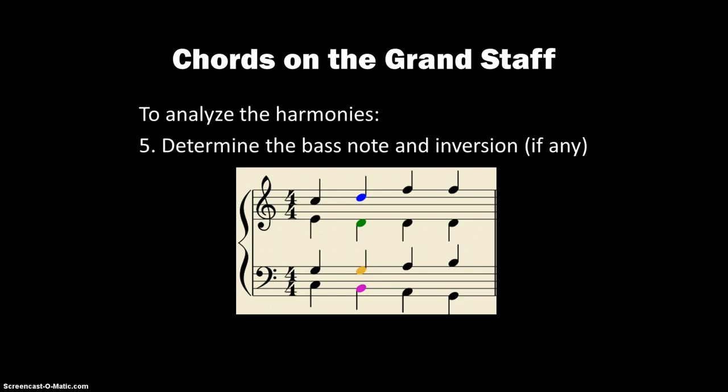Then we need to determine the bass note and if it's an inversion. G is the root, but B is the lowest note. Since B is the third of the triad, that's first inversion. So we would add the figured bass symbol '6' to denote that as a first inversion chord.